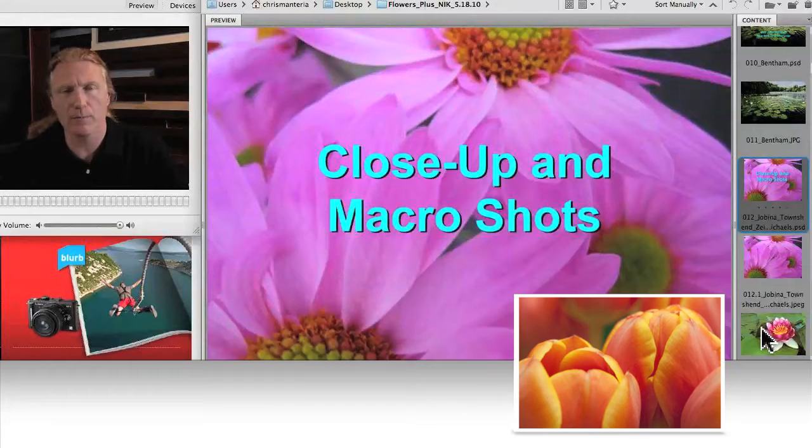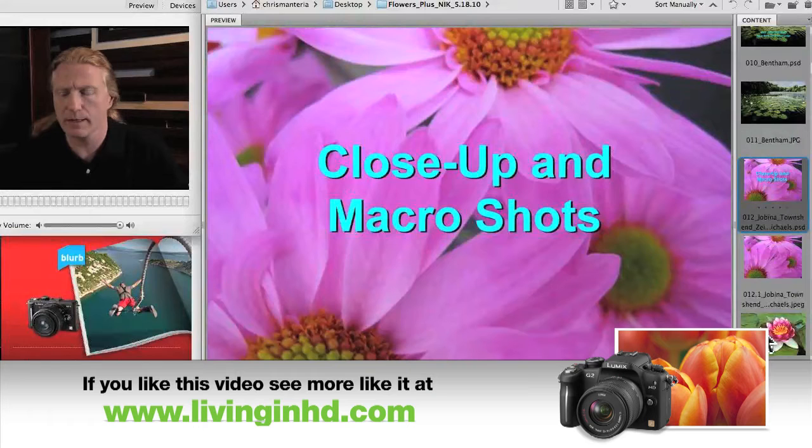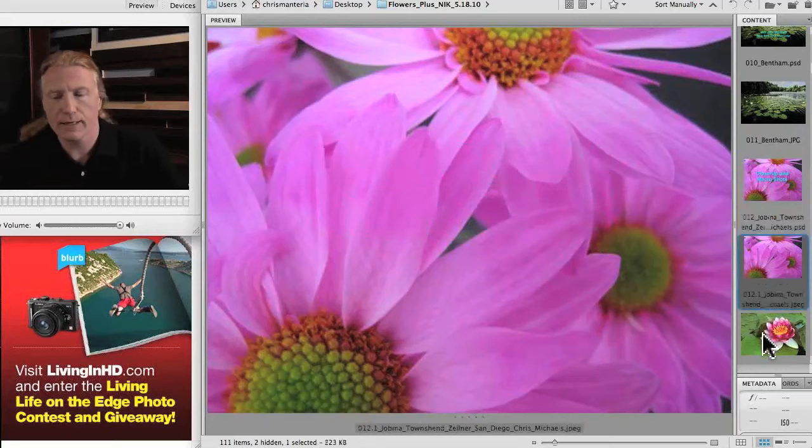You definitely need a certain type of lens — not necessarily an expensive one — but there are types of lenses, macro and some others, that will enable you to get in close and get shots like this.